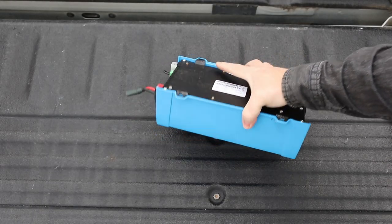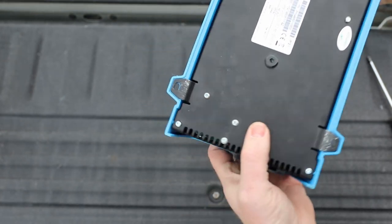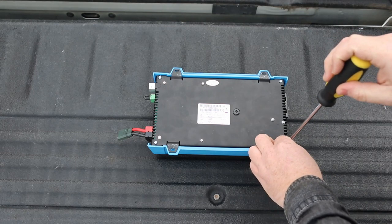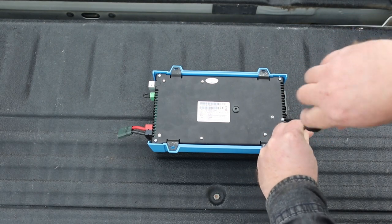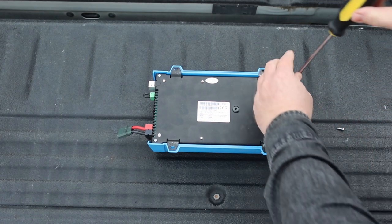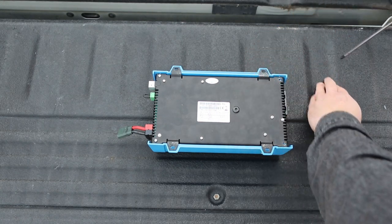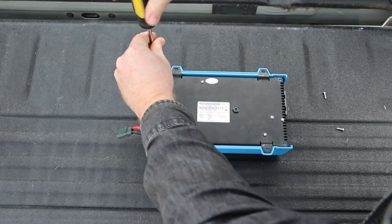The first inverter on the bench is the Victron Energy Phoenix. It's designed in the Netherlands and made in India. It's pretty easy to take apart - I've had this apart before. It does have a companion Bluetooth app that tells you more about it and lets you dial in your hertz - whether you're 50 or 60 Hz - and gives you a little voltage adjustment too. It tells you how loaded the inverter is, how much load it's under.